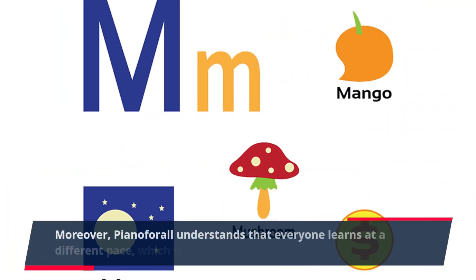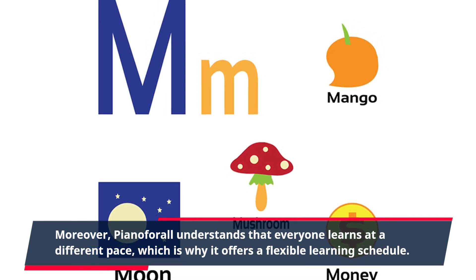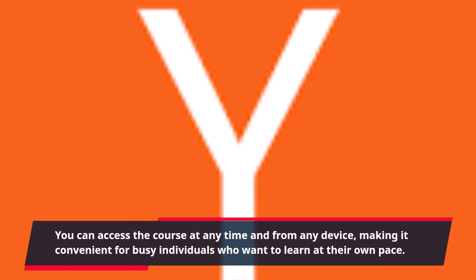Piano4All understands that everyone learns at a different pace, which is why it offers a flexible learning schedule. You can access the course at any time and from any device, making it convenient for busy individuals who want to learn at their own pace.